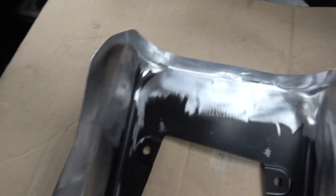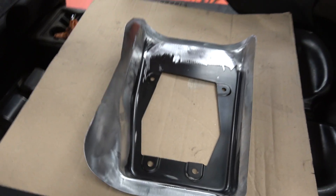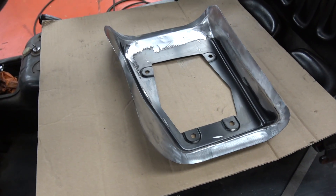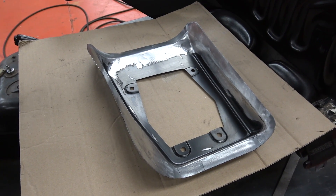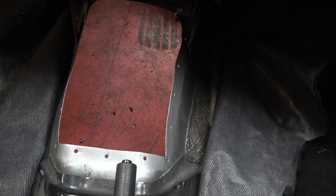Got the edges cleaned up. Just a quick coat of weld-through primer to get in between the seams, and we'll clean up the bit in the car. There we go — prepped. Let's go get it welded.